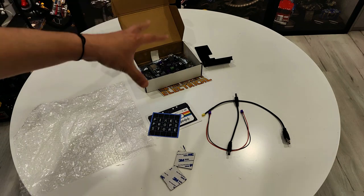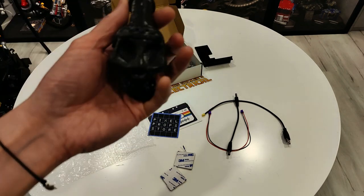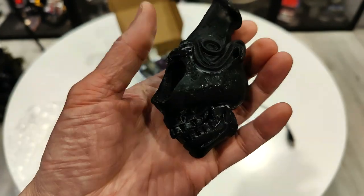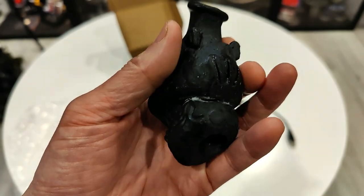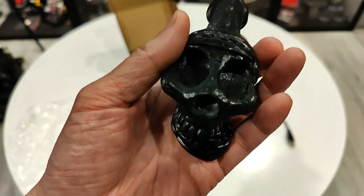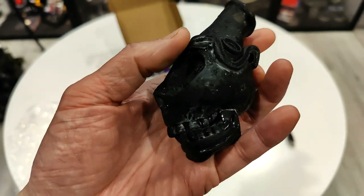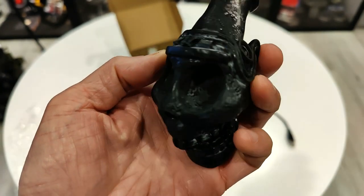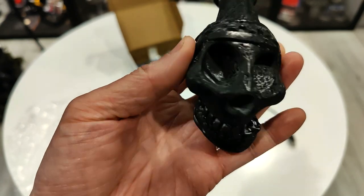But what I also got with this order is this cool little thing here. It's really hard to get on video because it's all black, so it's hard to get the detail. But this is just raw 3D printed. This is the Aztec Death Whistle, similar to the one used in the Ghostbusters Afterlife movie.